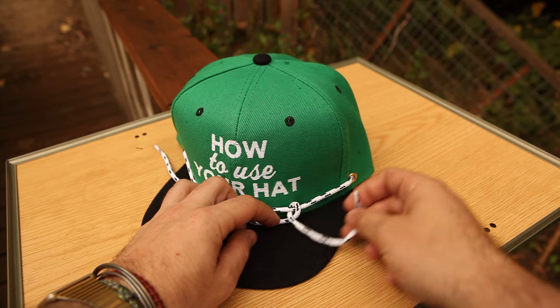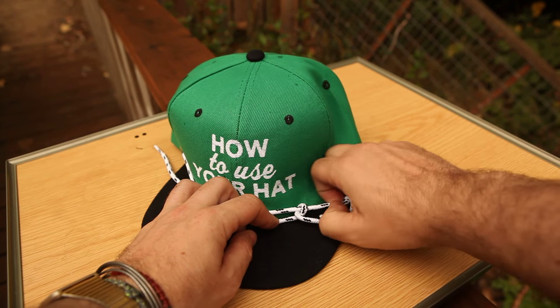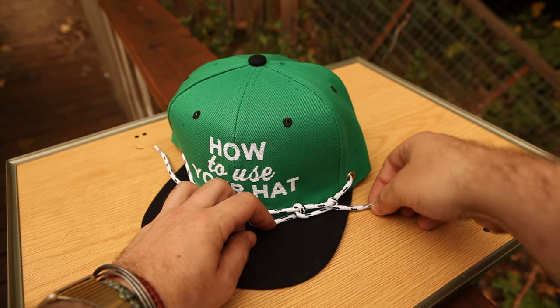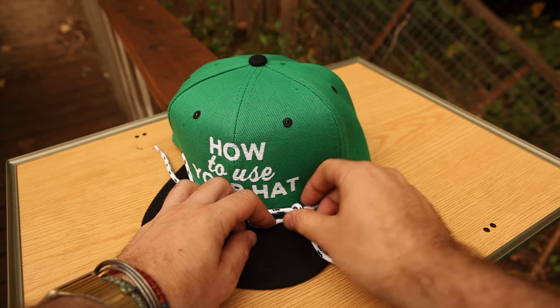Another way you can do it is a double loop, just like that, and then bring the clip or lace through the grommet there.